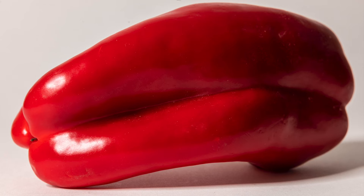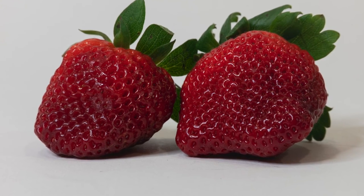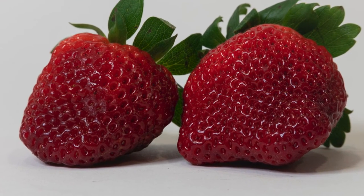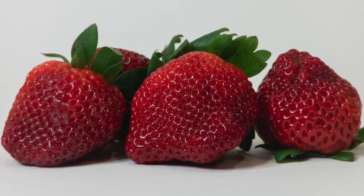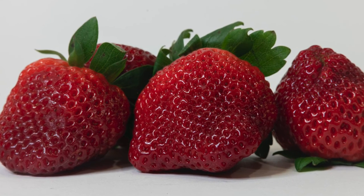Most of these were shot at F11 or F16. I then switched to white seamless and shot these red peppers. You can find great subjects at your local supermarket in the fruit and vegetable section — just pick ones that would photograph well. And the good thing is, once you're done photographing, you can eat them.